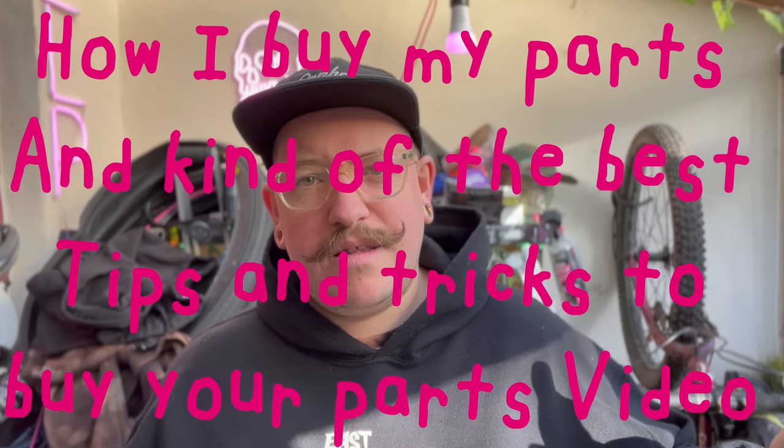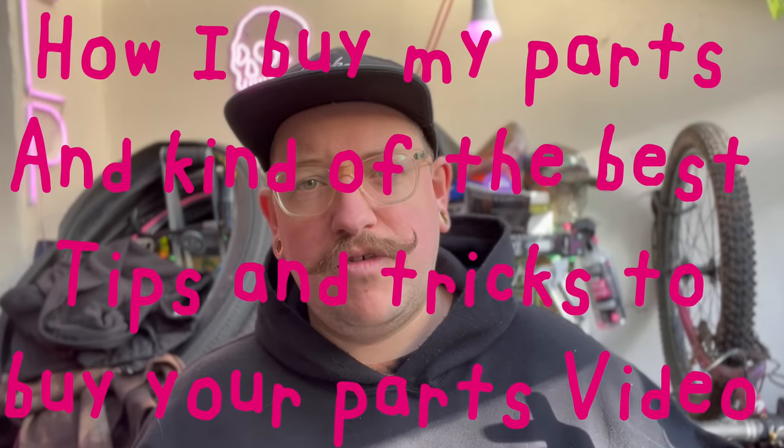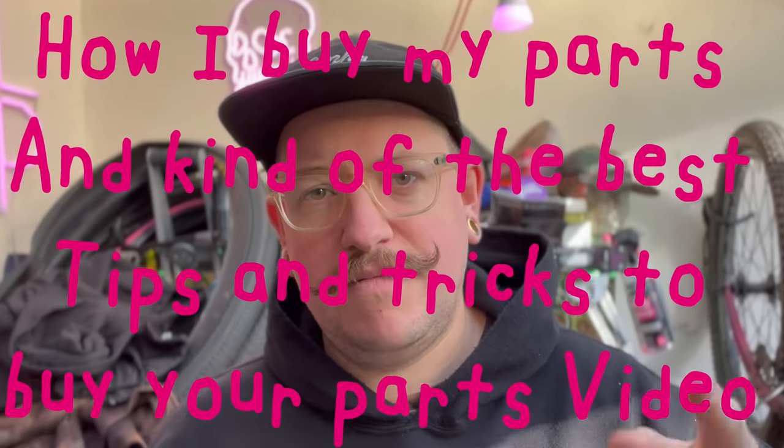Looks like a little beer, but it's sparkling water, just in case you're judging me. Right then, this is going to be an exciting one. I've been wanting to make this video for some time, and a lot of you guys have been asking me for this video. So this is my how I buy my parts, and kind of the best tips and tricks to buy your parts video.